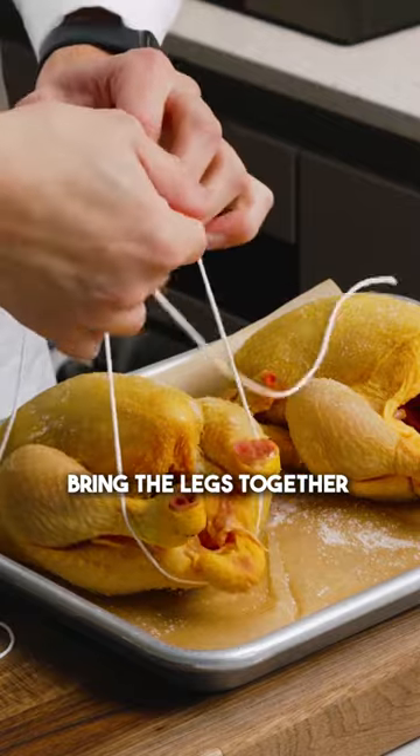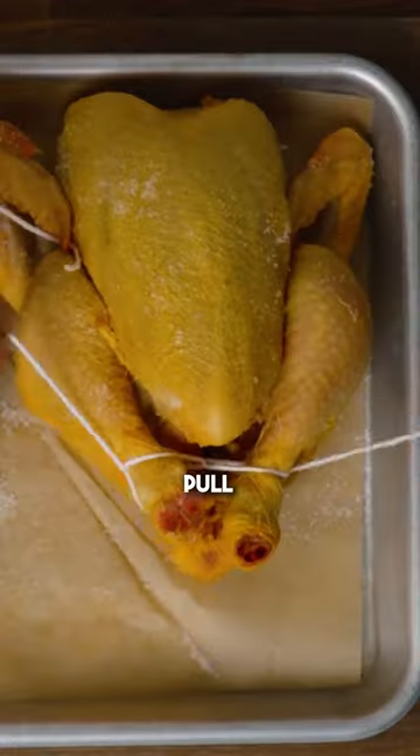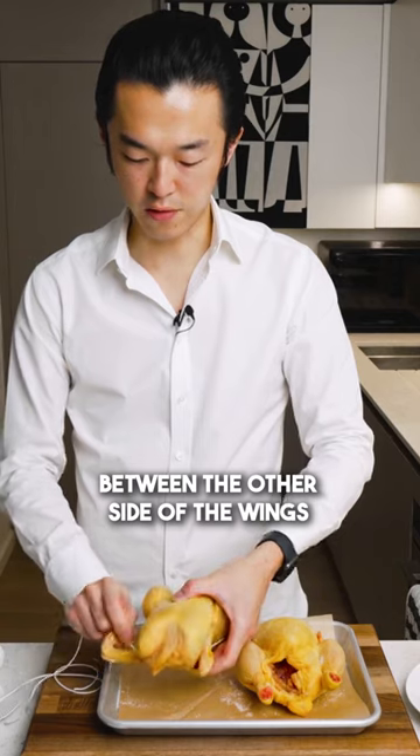Go under and bring the legs together, turn once, and go under the legs — pull. This tightens the whole thing. Then go around between the wings, and go under between the other side of the wings.